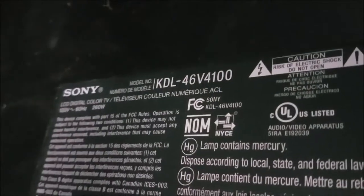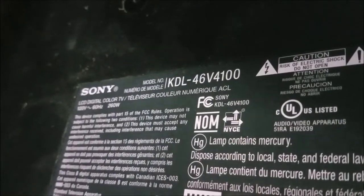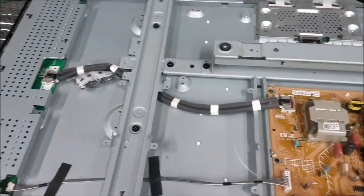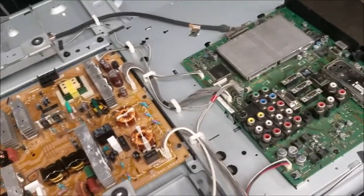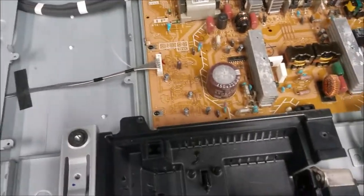Hello again. Sony KDL-46V4100. After removing tons of screws, that's the TV inside: main board, power board, J-Cone, the inverter — this is the LCD TV.